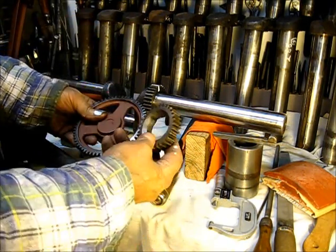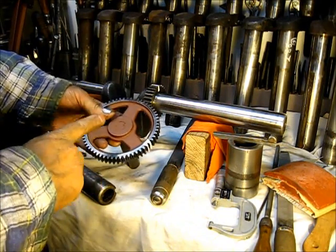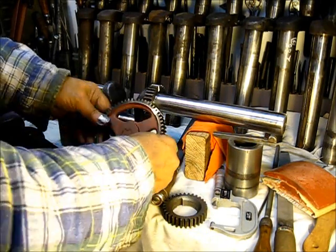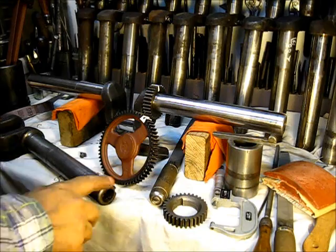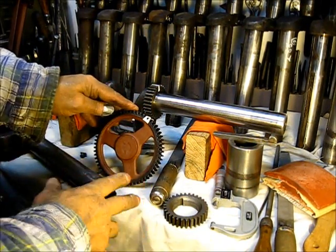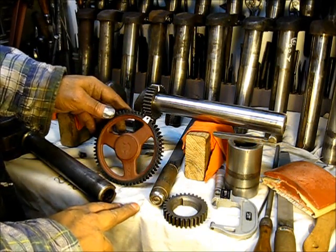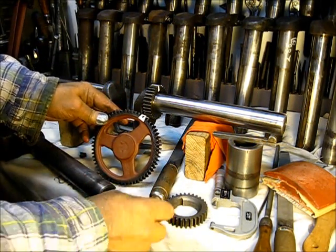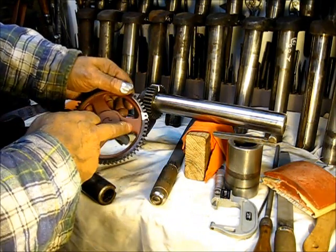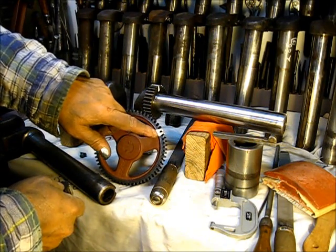The crankshaft gear and the cam gear — this gear has 30 teeth, and this one has 60 teeth. I may have said something in a prior video, so you can check back a couple of videos. The bigger gear here has two punch marks; I've used whiteout on them to make them visible.